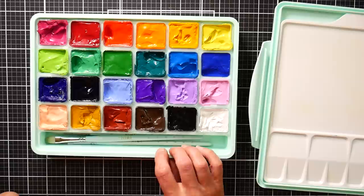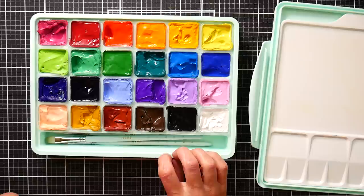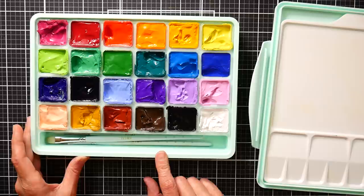There was no lightfast information or pigment information on these paints. I recently reviewed a set by Artix that actually had the pigment information on the paints, which was wonderful because then you can extrapolate what the lightfastness would be based on your knowledge of the pigments.